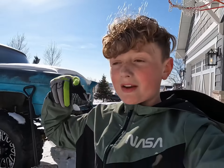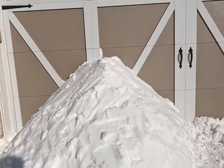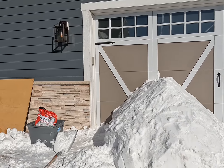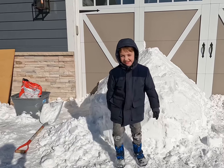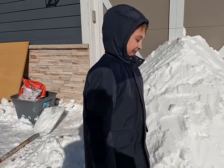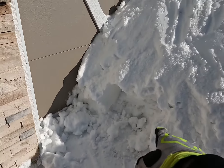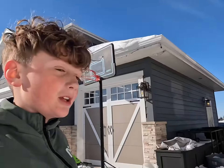All right guys, you ready to see what it looks like after we started putting the snow on and packing it down? Ryan, stand by it — it's as tall as him! Now we're starting to make the entrance in there to the side.